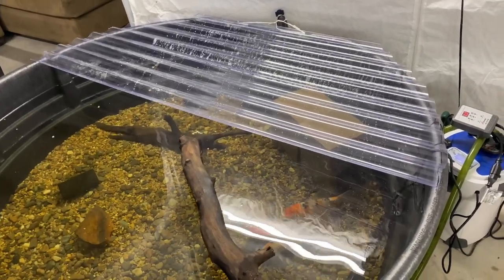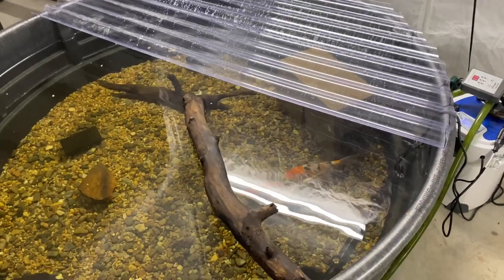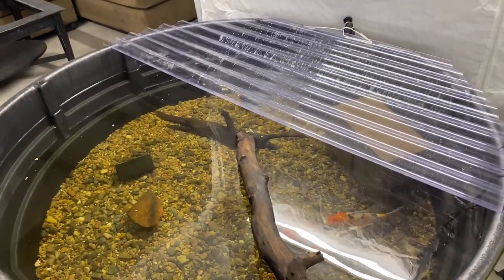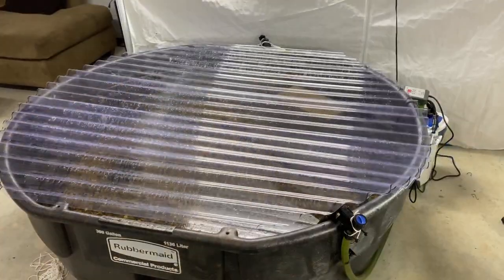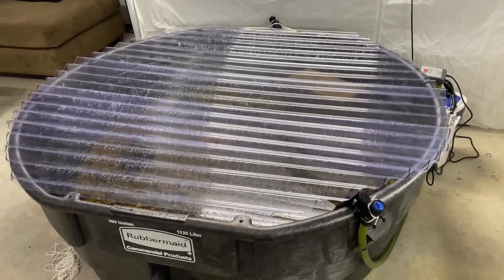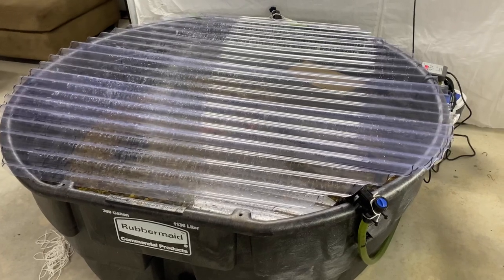We now have our first piece on here. We're going to do the exact same thing — set our other two pieces on here, mark them out with a pen, and then hand-cut them out. There we go — we now have a lid on our 300-gallon indoor koi pond.